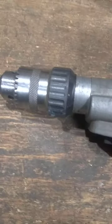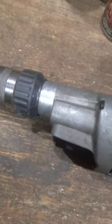The handle is not available anymore because it's a vintage drill — it's a Black and Decker — so it's not available anymore.